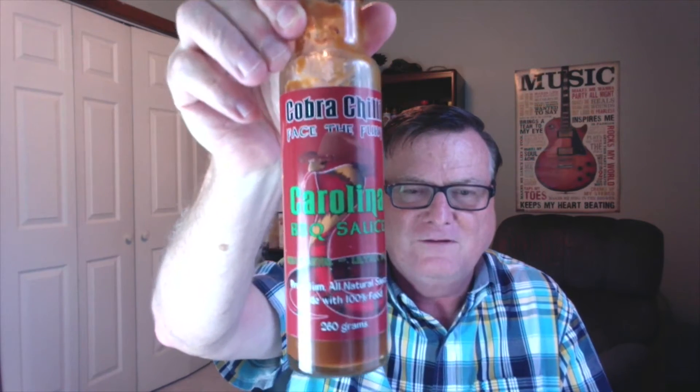This is his Carolina barbecue sauce. It comes in these nice tall glass bottles — 260 grams. It says: 'The cobra is one of nature's most exquisite predators, graceful and majestic. An encounter with one will change your life dramatically. Similarly, Cobra Chili is one of nature's most exquisite pleasures. With its unique blend of ingredients and expertise, one encounter will change your culinary life dramatically.' Well, that is true. Face the Fury.